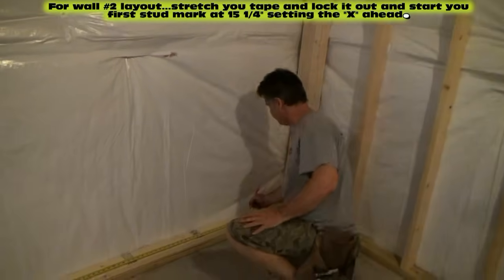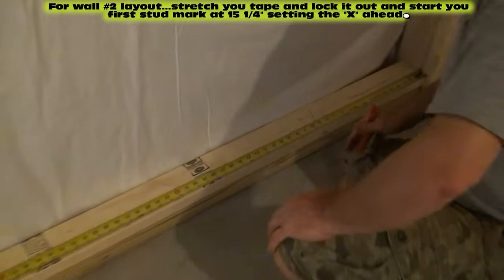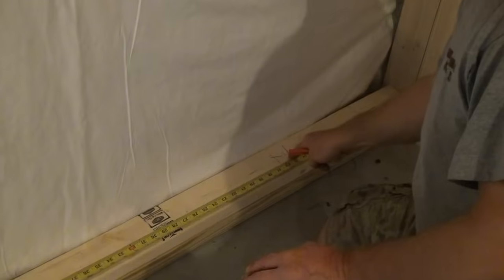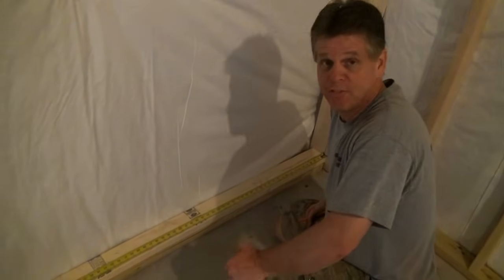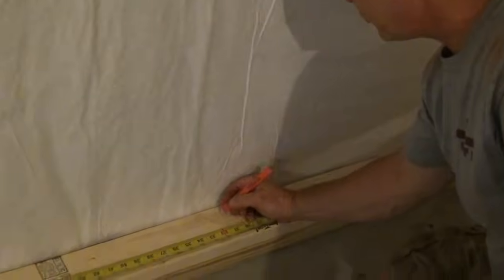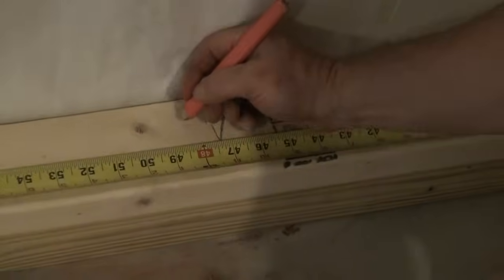Wall number two, we're going to come down here 15 and a quarter, make our cross, set ahead. Now we can either take the end of our tape and put it on that mark and go every 16 inches, or we can find the 16-inch marks and come back three-quarters. I'm going to do that this time. So 32 would be my next one — back three-quarters is 31 and a quarter. 48, my next — back three-quarters would be 47 and a quarter. Just find the red marks and come back three-quarters of an inch.